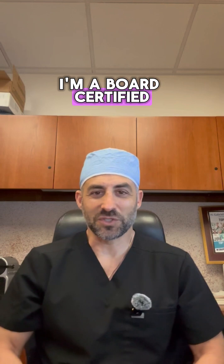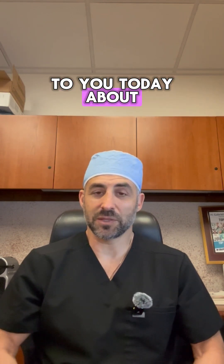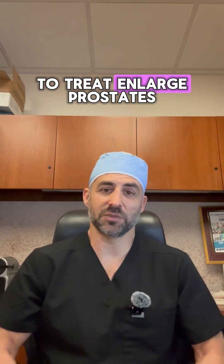Hello, I'm Dr. Gabriel Lipschitz. I'm a board-certified vascular interventional radiologist and I'm going to talk to you today about the prostate artery embolization procedure, which is a minimally invasive image-guided procedure that we use to treat enlarged prostates.